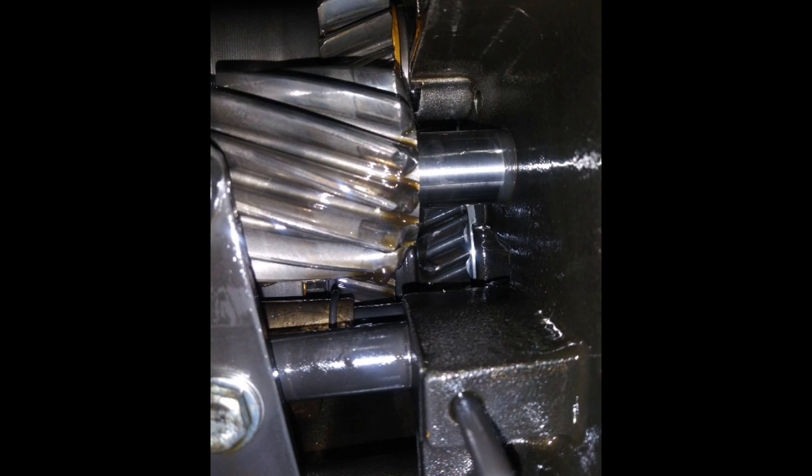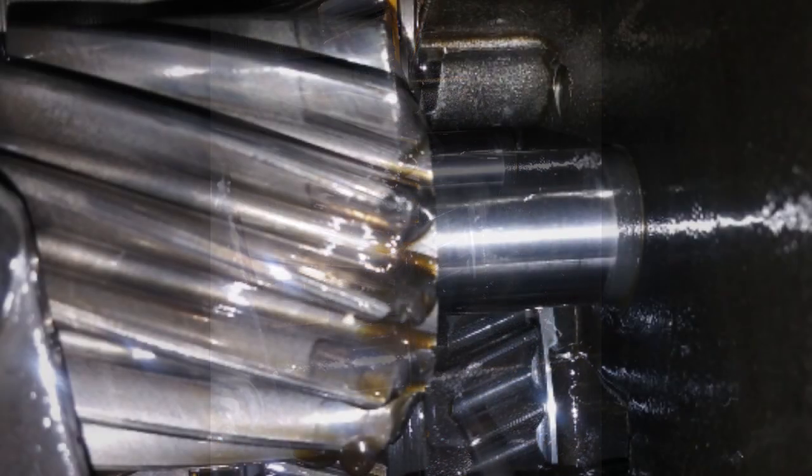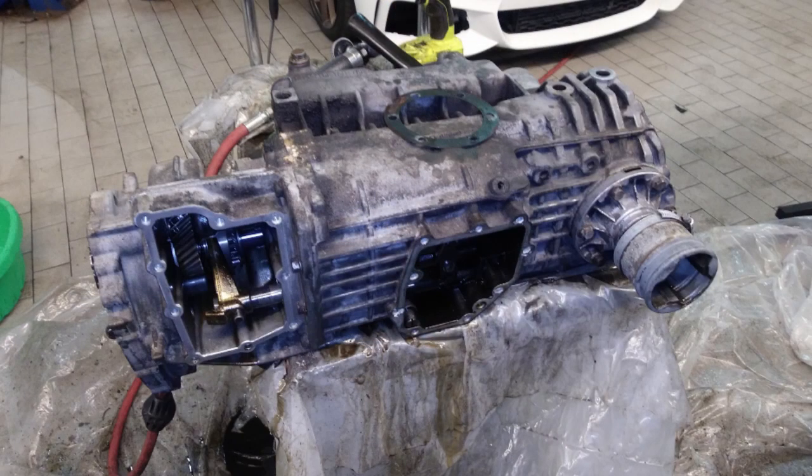Now if you know Saabs, the reverse idler gear is notorious for having some wear issues due to drivers not allowing the vehicles to stop completely before selecting reverse. This is due to Saabs not having synchros on the reverse gear. But it's still not in bad shape - from here it looks normal. When you get a close-up look at the gear you can see a slight amount of wear on the edge. You'd normally see the gear's edge worn nearly completely out and chipped away. The wear is there but it's at a minimum.